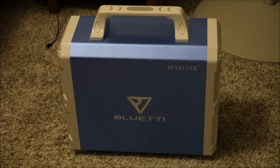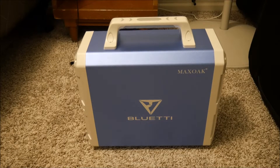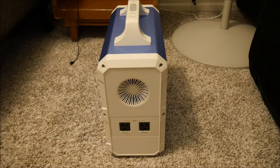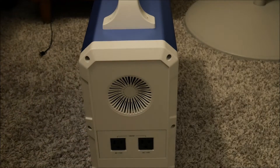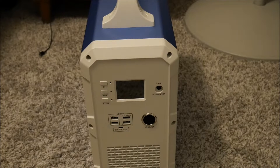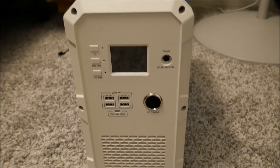Here is what the unit looks like. The first thing you'll notice is that this device is very heavy — it weighs about 40 pounds, so while it is technically portable, you're not going to want to take this on a hike. On this side you see two AC outlets and a fan. The fan operates under high load and also continuously while it is charging. The rest of the business is on the other side: you have the LCD screen, the DC input for solar charging or the AC adapter.